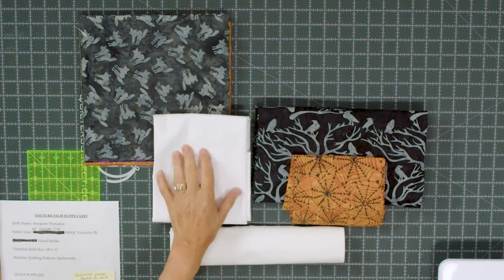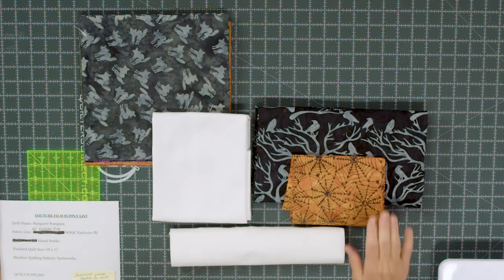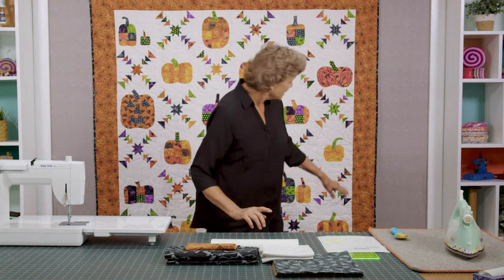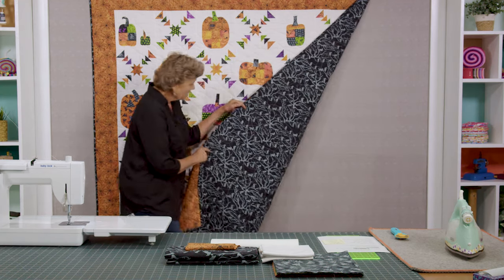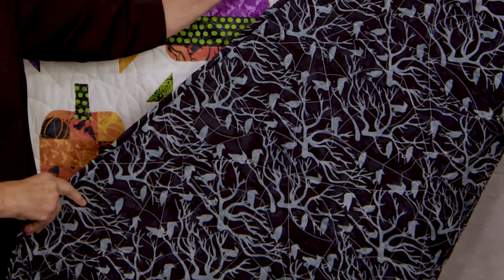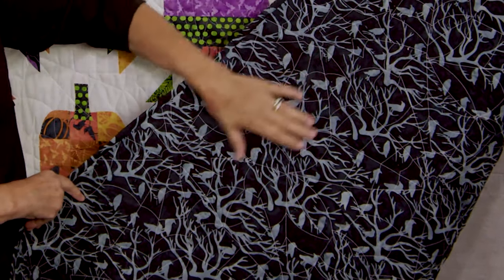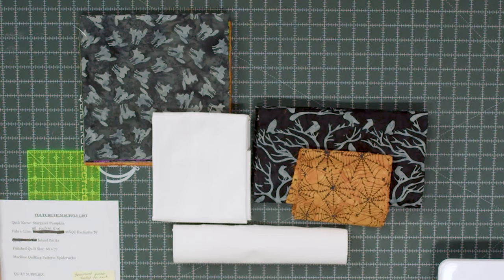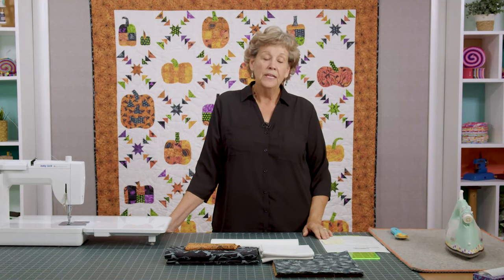You're also going to need some background fabric — 4½ yards of background fabric. You're going to need some border fabric; we used 1¼ yards, and this is a nice big 6 inch border. For our backing we used 4¾ yards — it's such a cool back, like all these birds and trees. The stitch pattern we used is spiderwebs, which gives it a great spooky Halloween look. You're also going to need some Missouri Star Sew Light fusible adhesive. This quilt happens to be 68 by 77.